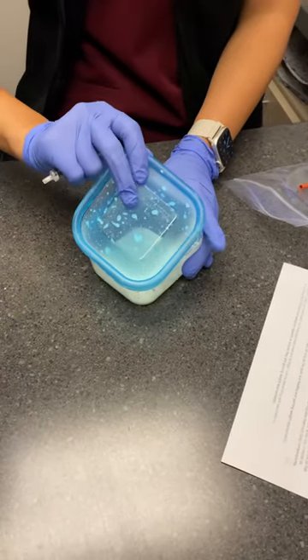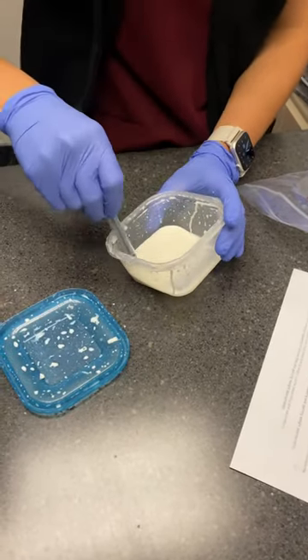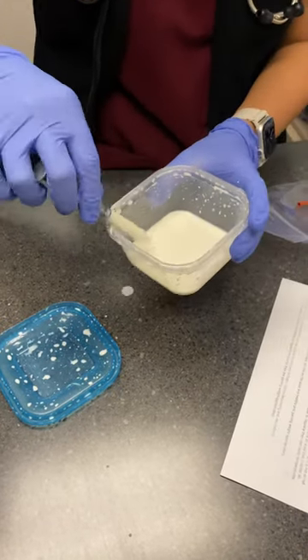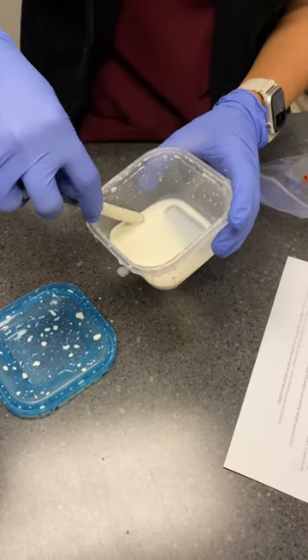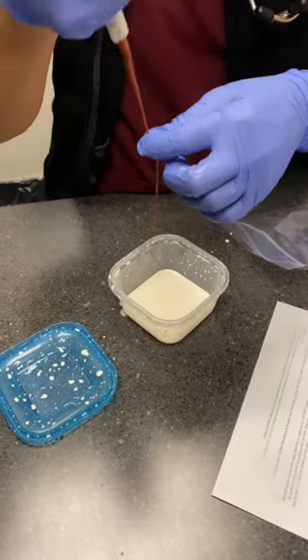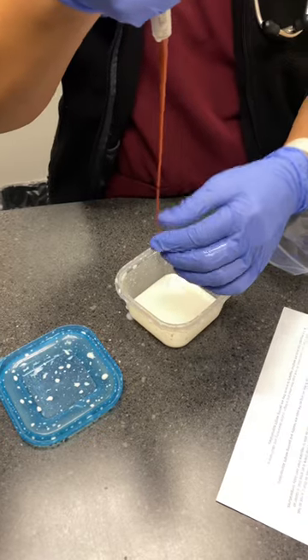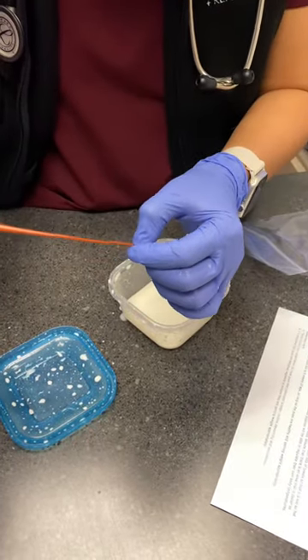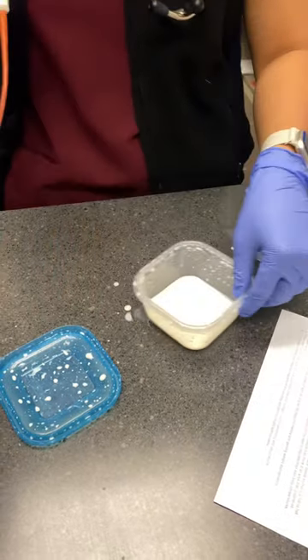We're gonna do three mils — make sure you take out the air. Three mils, just about there. We're gonna attach it and prime it, make sure it's milk. I already measured for you with a sharpie right here.